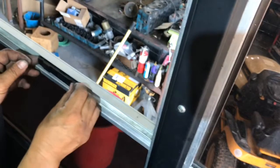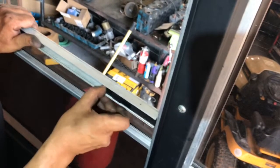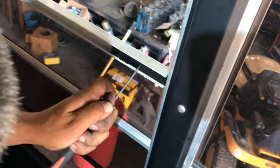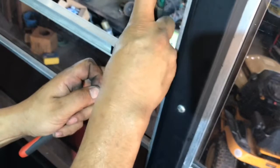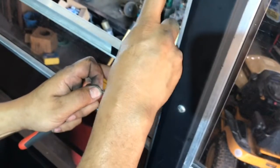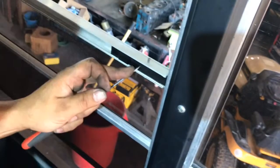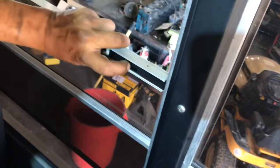Let me go ahead and slide this in. I'm going to use this little screwdriver to find the slot, and there you go — that's it right there. Now I'm going to push this pin into place, and it's in.